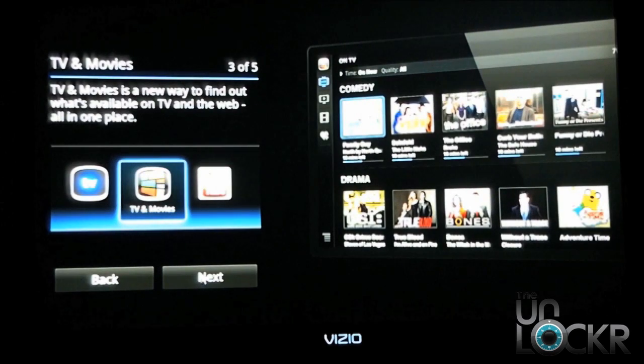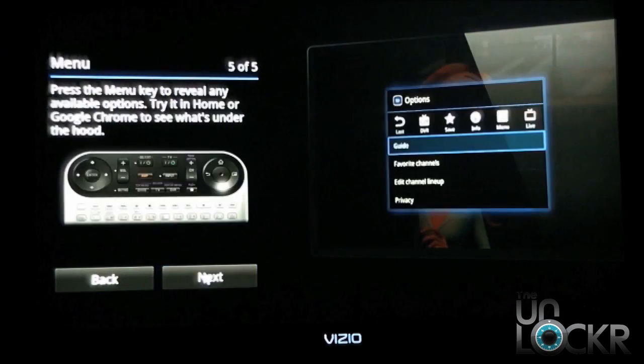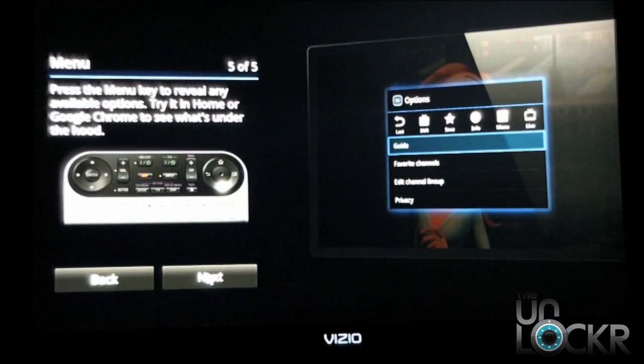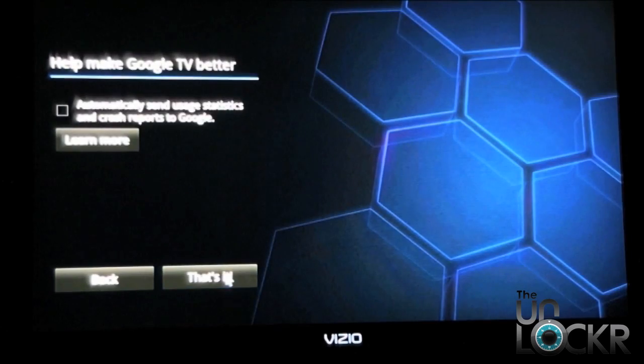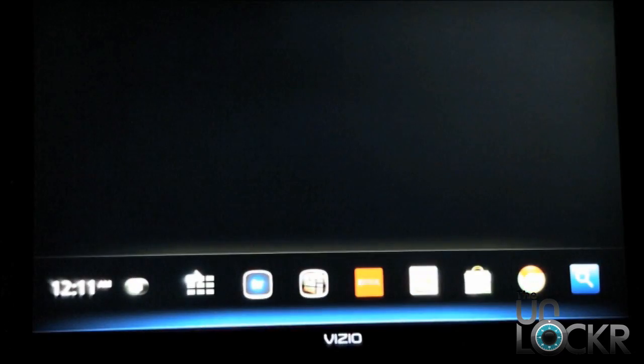TV and movies is a big part of this. The search has been optimized and they mention the menu key to reveal available options. Let's go ahead and see what we get. There's the new Honeycomb interface which definitely looks a lot better than what we're accustomed to in the past.